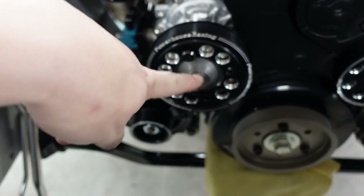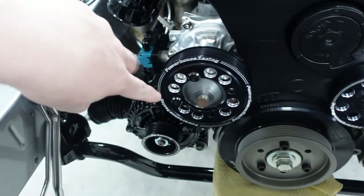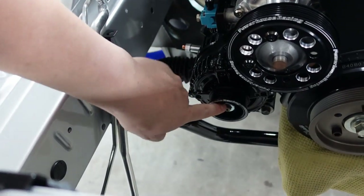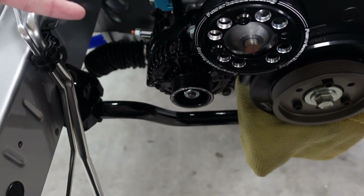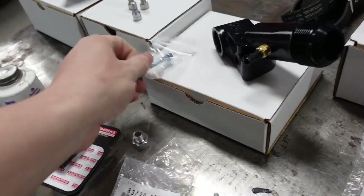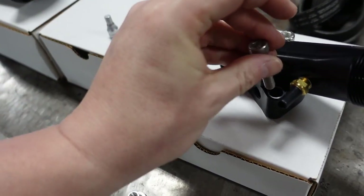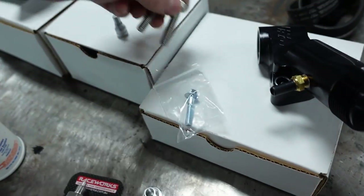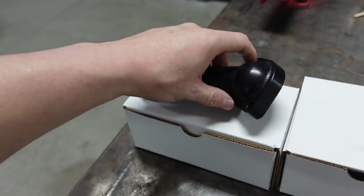On the water pump I removed the factory studs and I'm putting bolts in. For the water pump pulley you need four bolts — these are 15mm long, M8 by 1.25. For the pulley itself you need a washer and a bolt: M10 by 1.5, 30mm long. For the power steering pump, the nut is M12 by 1.25. Down at the bottom I do have to use the nut that came from Auto Tech Engineering because it's about 27mm and Dress Up Bolts doesn't offer that size.